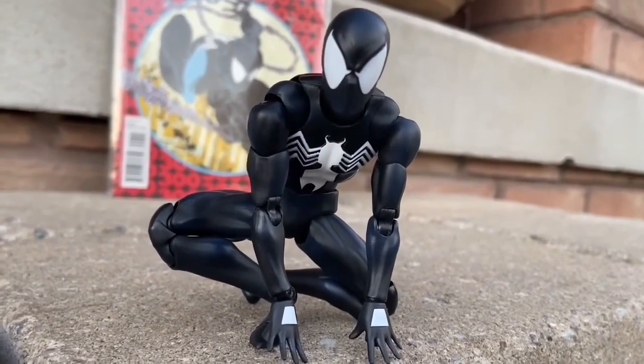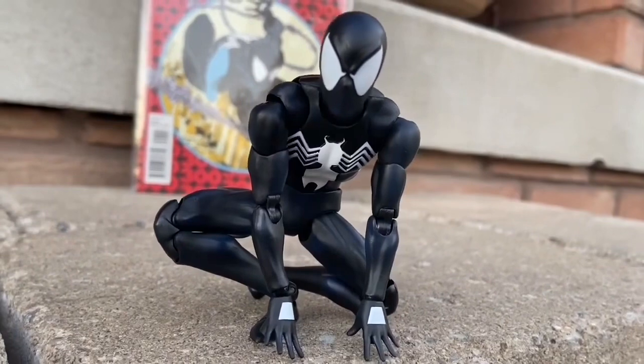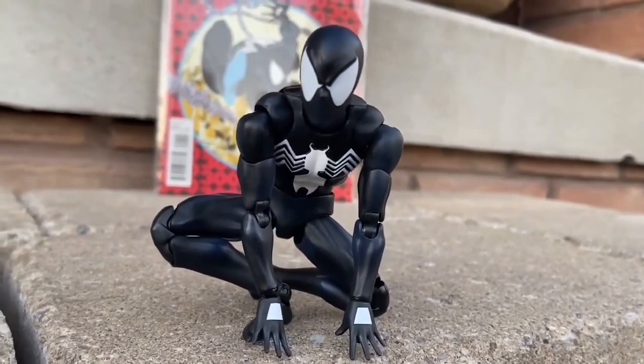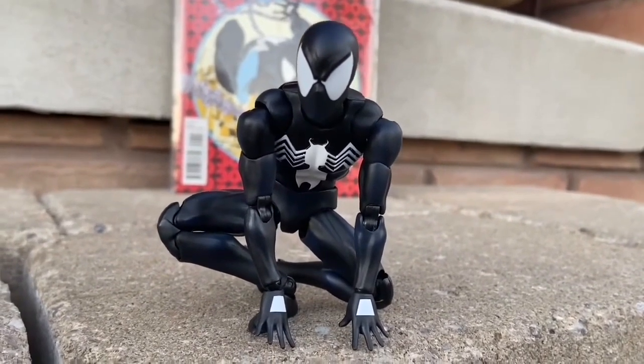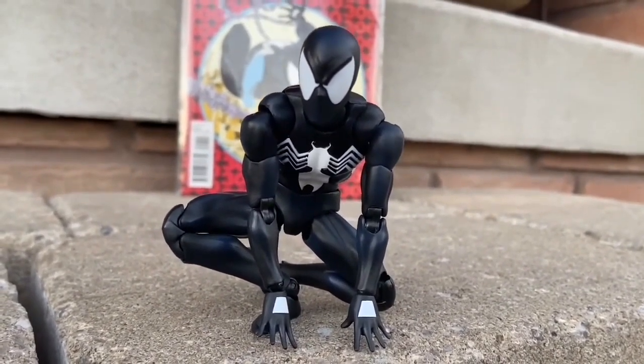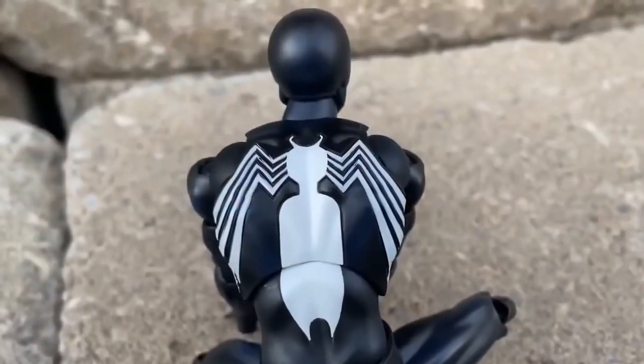I love the symbiote Spider-Man suit. This is just awesome. We've got to see Tom Holland in this suit. That's what we're all waiting for. I'd love to see Secret Wars — Tom Holland wearing this suit. That would be absolutely amazing. And can you imagine the Tom Holland figures selling out everywhere? Oh my goodness.